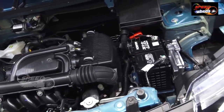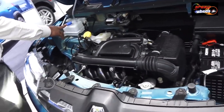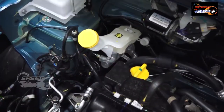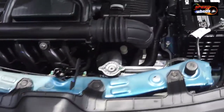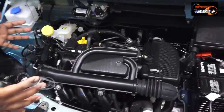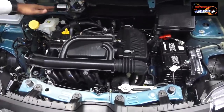We have a 12-valve engine. This is the wiper water reservoir, this is the brake oil, this is the engine oil. This is the coolant. Battery and fuse are standard as expected. In the engine bay, we have a bit of a compact setup with the engine components.